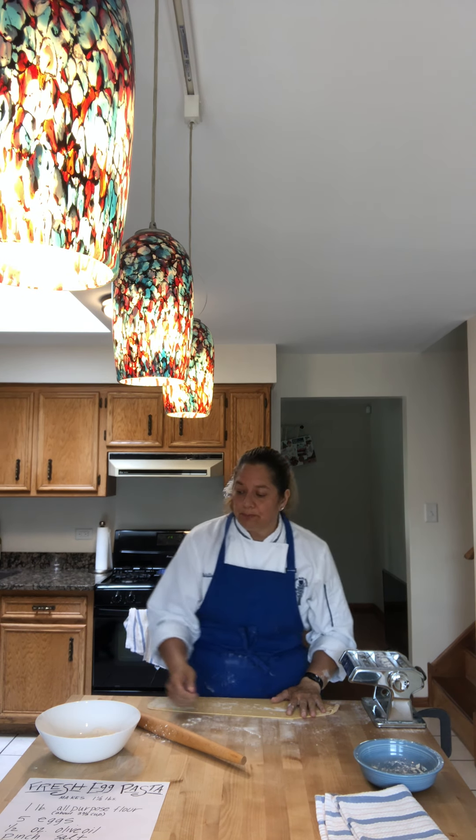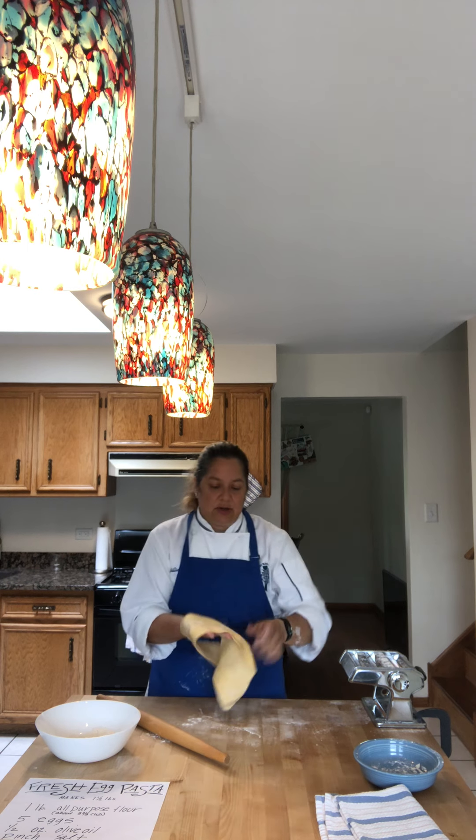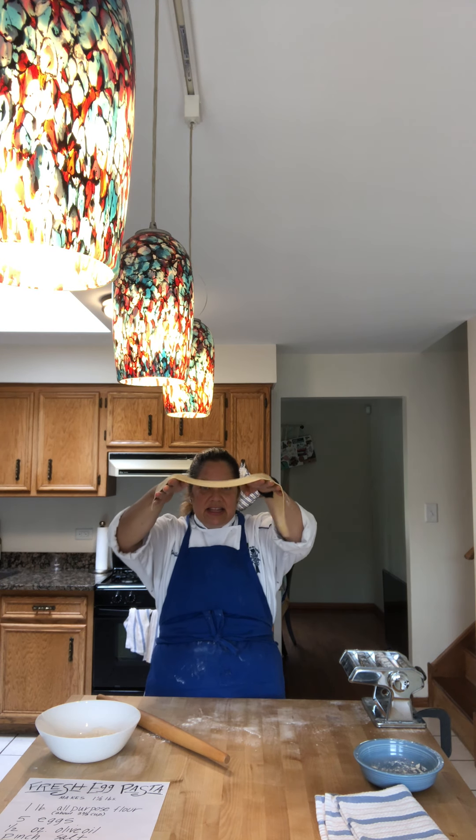Beautiful — here's our pasta, nice and thin. Now if you don't have a pasta machine, we do have alternatives. You can flour your board with a light gentle cascade of flour and just use a rolling pin. You want to make sure the pasta is nice and thin though, so take your time. You can see how nice and thin this is.